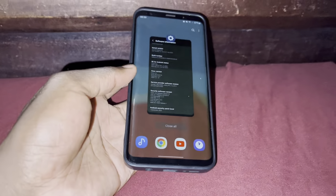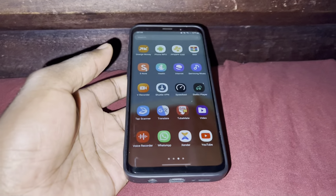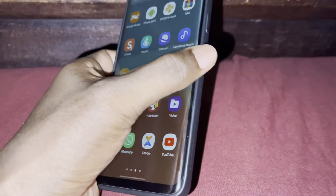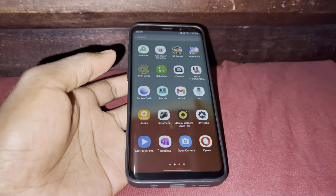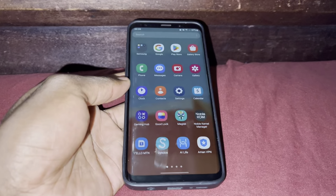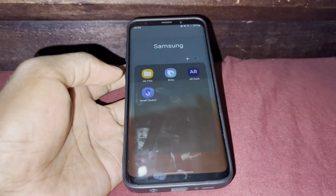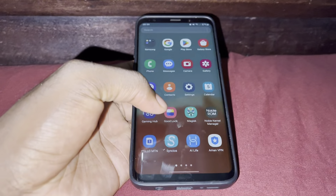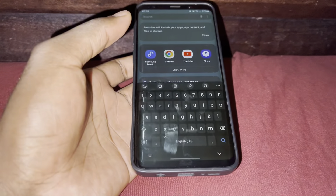And this is how this phone looks like now, after installing all of my applications. Can you see this? Nice. I have installed a lot of applications. I have not noticed a bug or anything in 7 days.